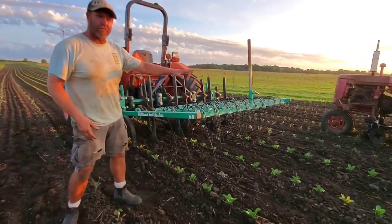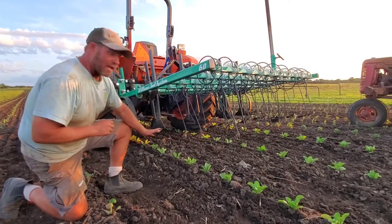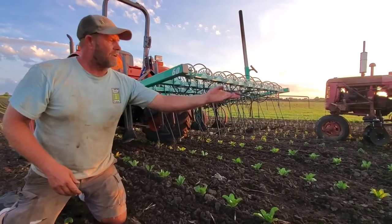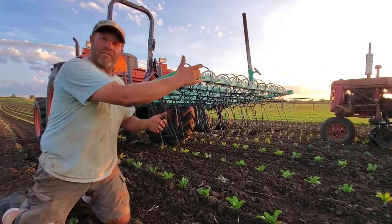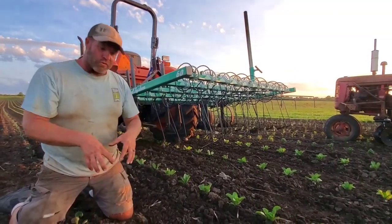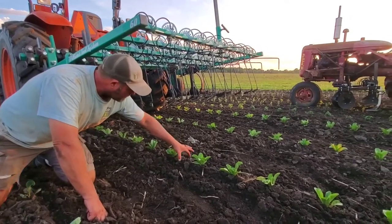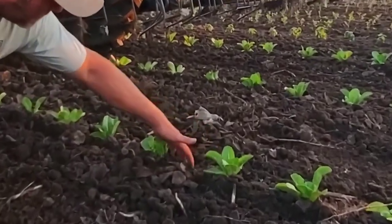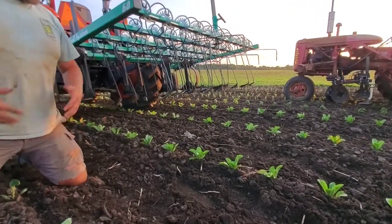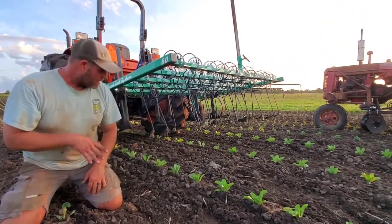It's a whole series of fingers — there are 54 different fingers on this thing. We run a sweep through the ground, very shallow first, and then these tines come behind. The tines are spring-loaded and flexible, and we can adjust the tension on them to fit the soil type, soil structure, and moisture to just rip through. Even in the plant row, this little column right here, all of this is loose and most of these weeds have been jarred loose or buried, which helps slow the weeds down.